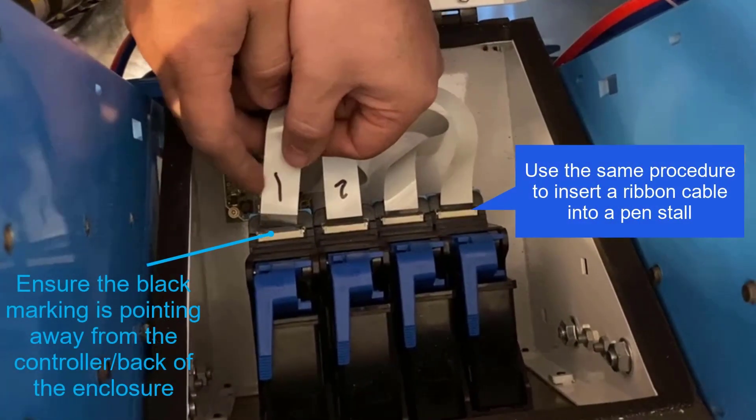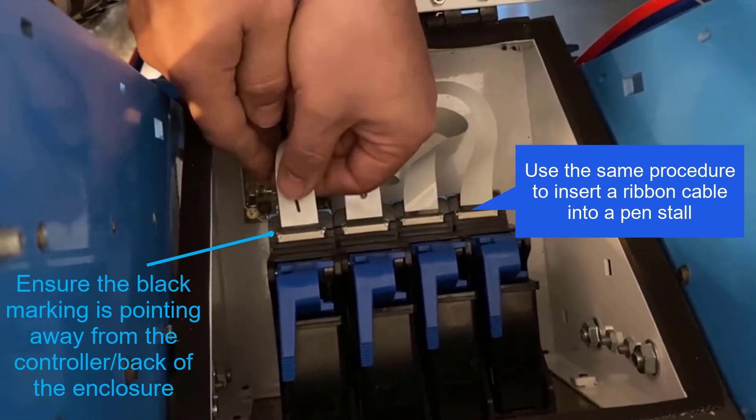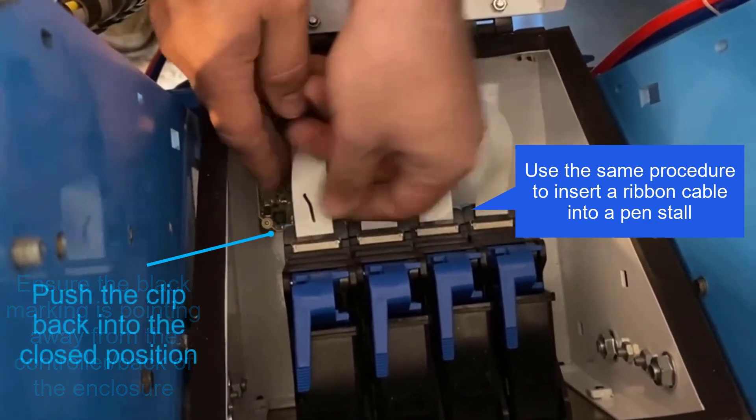Insert the ribbon cable into the pen stall using the same procedure. Ensure the black marking is pointing up and away from the back of the enclosure.